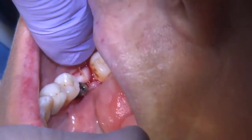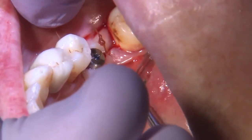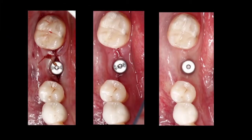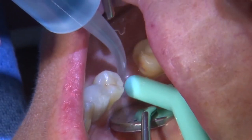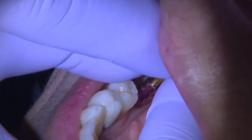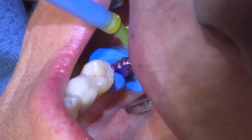Two interrupted sutures are placed to achieve primary closure and aid healing. A series of occlusal pictures shows the healing process over time. Once osseointegration is complete, I bring the patient back, remove the healing abutment, and seat the impression coping, confirming correct seating with a radiograph before proceeding with the final impression.